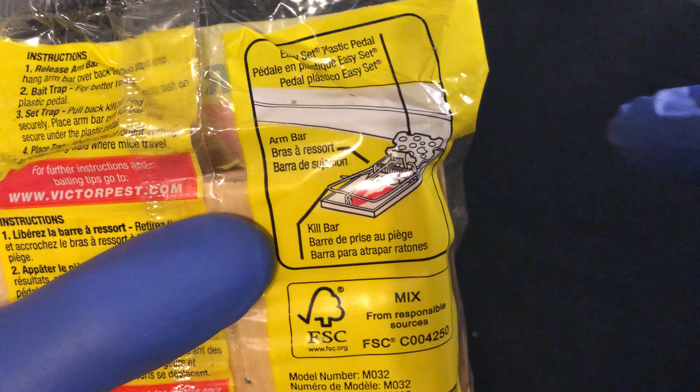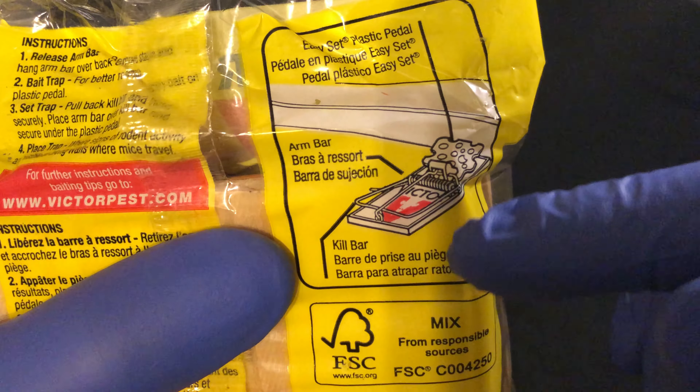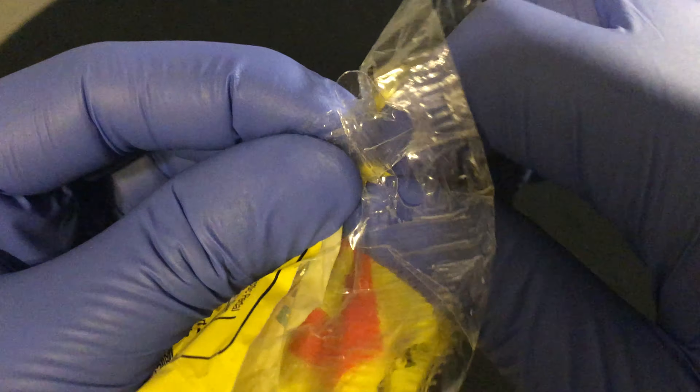— you place it flush against the wall like this, so mice can run over it, either take the bait or trip the mousetrap and set it off, and therefore eliminate the mouse. So let's go ahead and open this up. I'm just going to take the mousetrap and open it like a bag of chips.